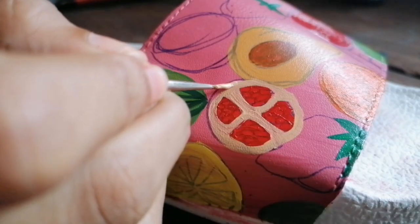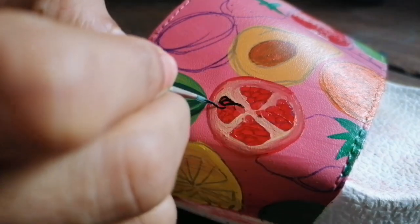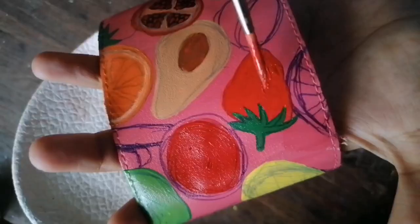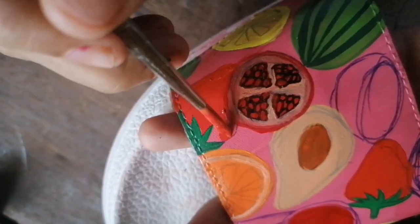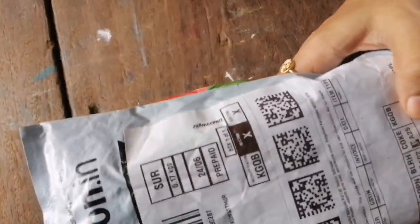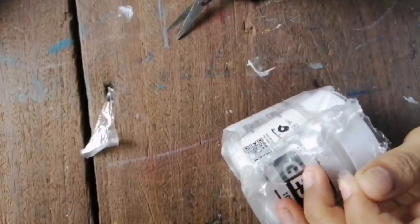By the time I completed painting a few fruit sketches, I realized that the pen marks weren't actually getting covered. You'll be able to make out the pen marks if you watch closely. So it took me some time to get gesso delivered, after which I gave a nice thick coat of gesso.